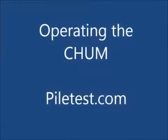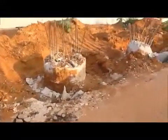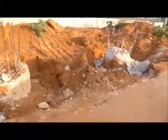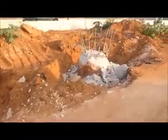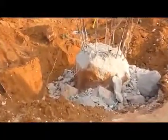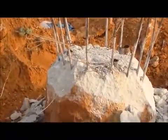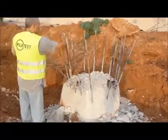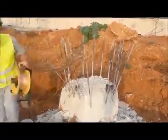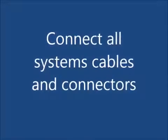Operating the CHAM cross-hole ultrasonic monitor. Access tubes should be cut and filled with clean water. It is highly recommended to test the tubes with a dummy prior to using real transducers. Connect all system cables.